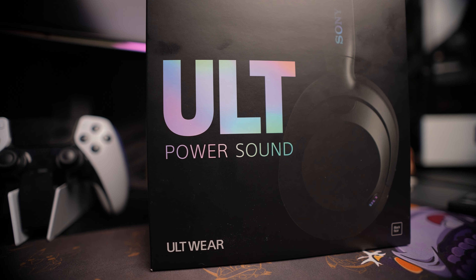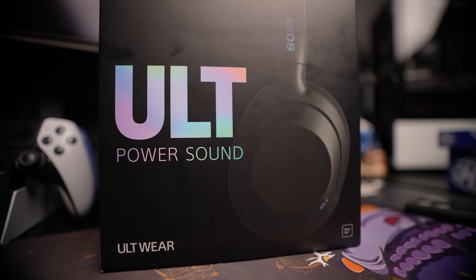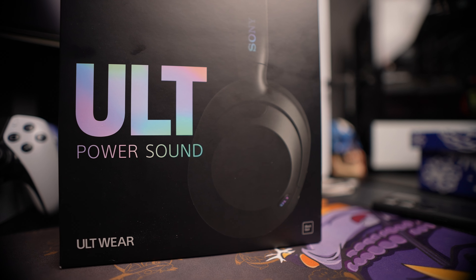Today we have something new — the brand new Sony ULT headphones. They just arrived today, launched about three days ago. Finally an easy name, not WH-1000XM5 or anything like that, just ULT. Let's pop them open, link them to my phone and see what they're about. They're supposed to be focused for people that are into bass, but I haven't tried them yet.